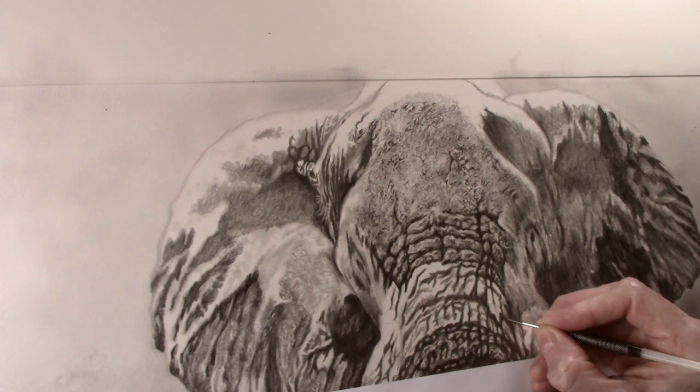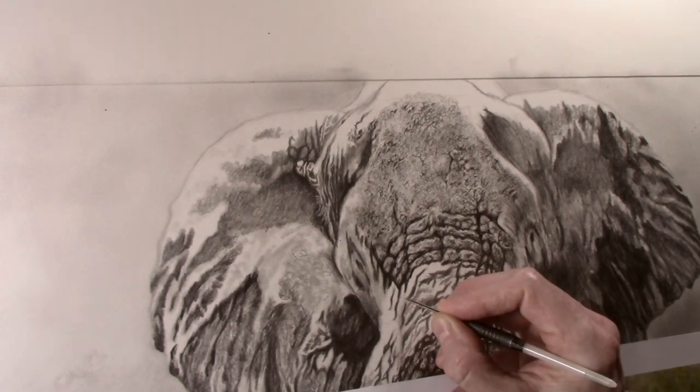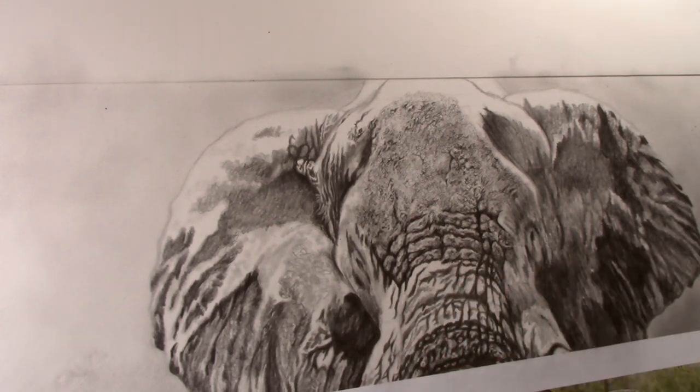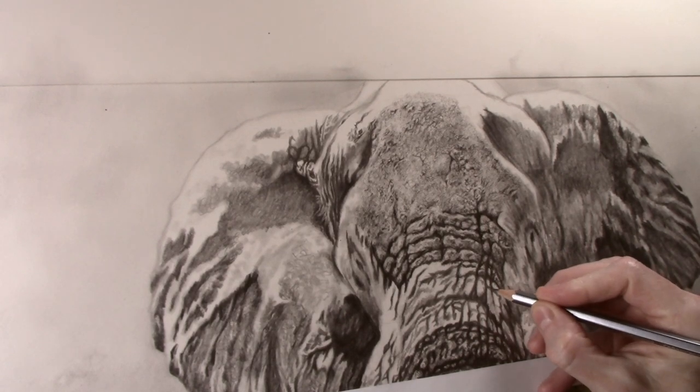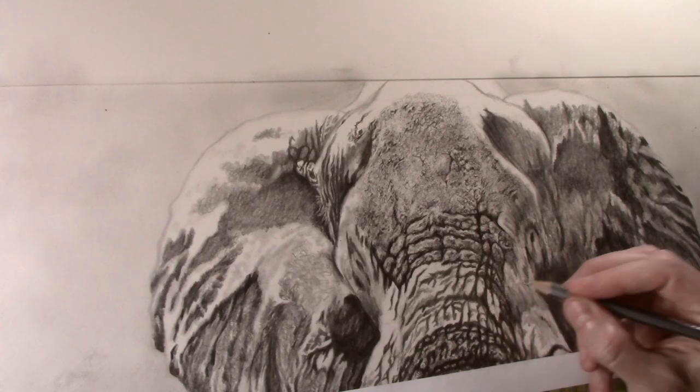So don't be afraid to use the pencil a bit firmer in this instance. Use the dart to apply texture over the area — remember to use a tight circular or figure of eight pattern when doing this to emboss the texture into the paper. For the darker area to the right I apply 4B pencil over the top to reveal the texture.